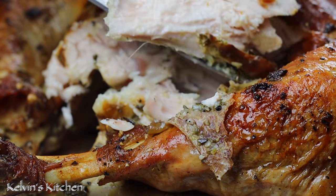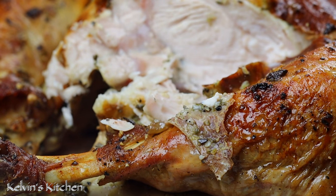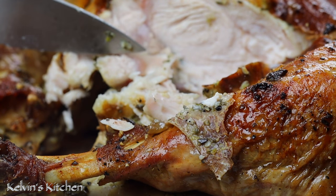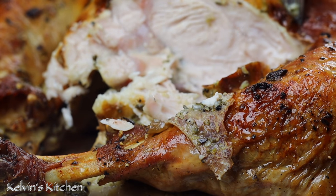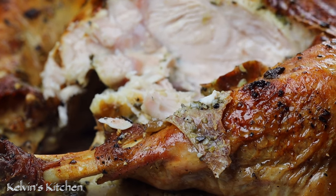And there you guys have it — super moist, easy to make, delicious roasted turkey with gravy. Enjoy! Buen provecho!